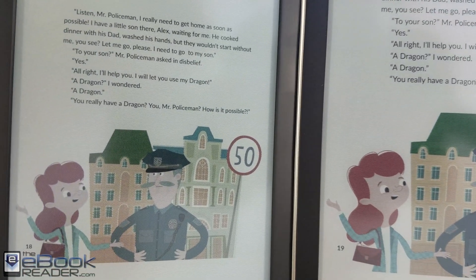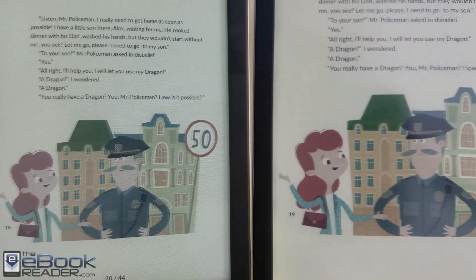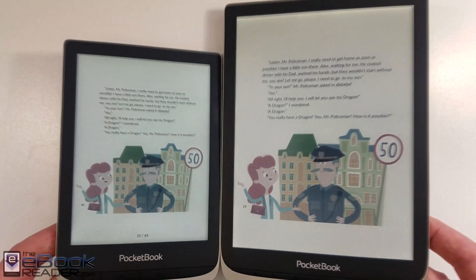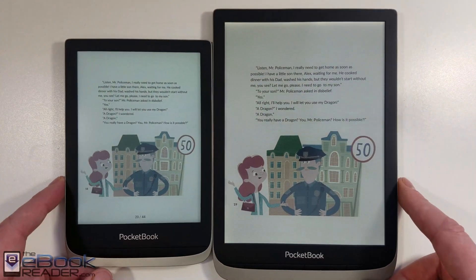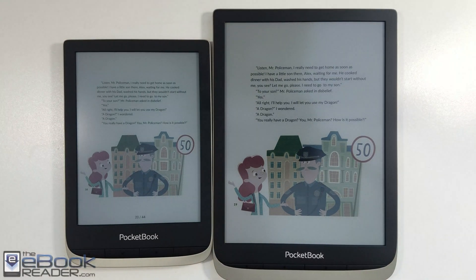It's got a little bit lighter color to it, and you can tell, like with the hair there, definitely colors have improved. I do like the advancement with this newer screen here. It's not a huge leap by any means, but it's definitely been improved.